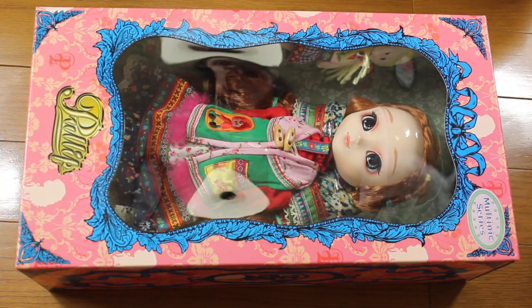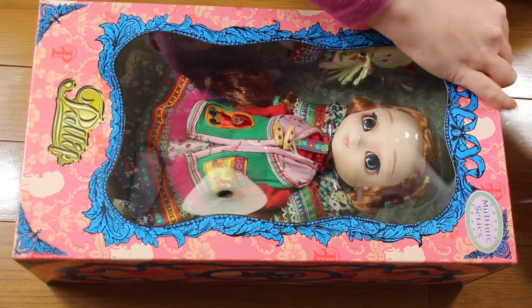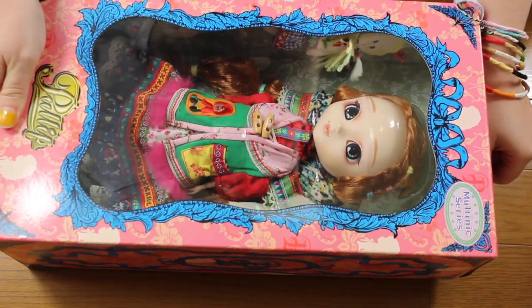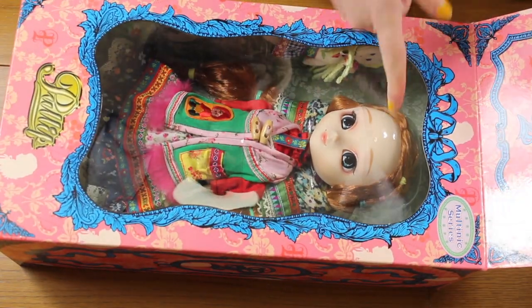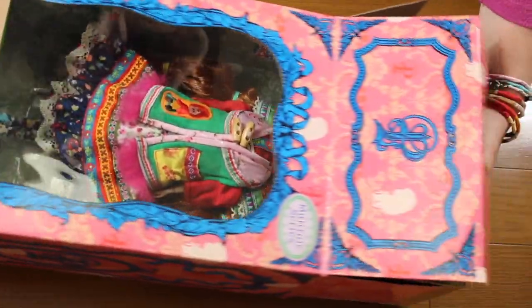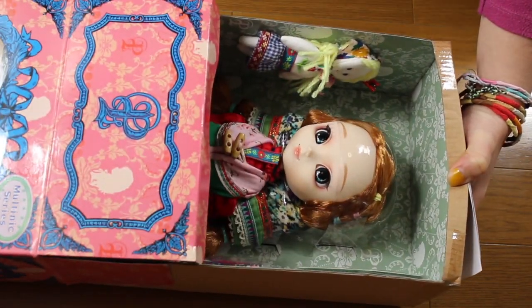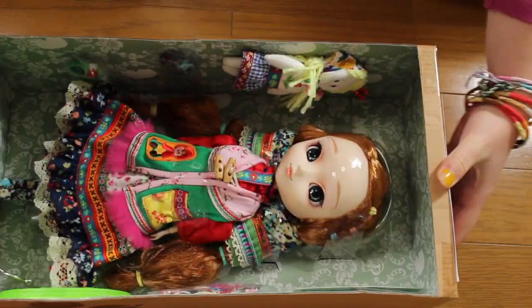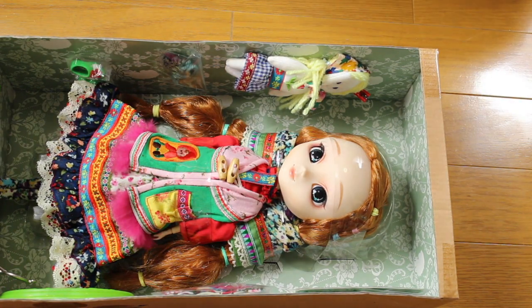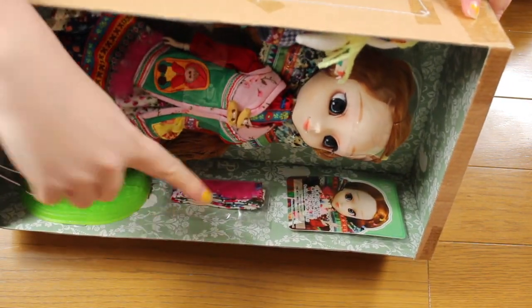I got my scissors because Pulips are a little bit troublesome to open. Cut the seal first. I'm so happy she was never opened before. I just hope the plastic here on the forehead isn't going to stick, because if it sticks it means she's going to have a shiny forehead. So I'm pulling the box away from her, and she comes with quite a bit of things actually. She has a sort of scarf.